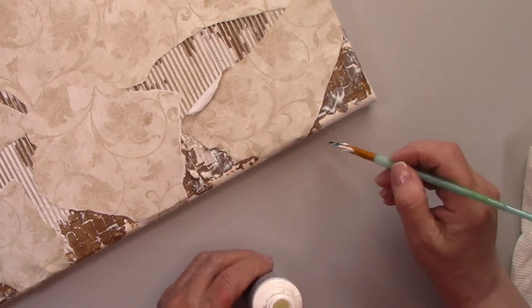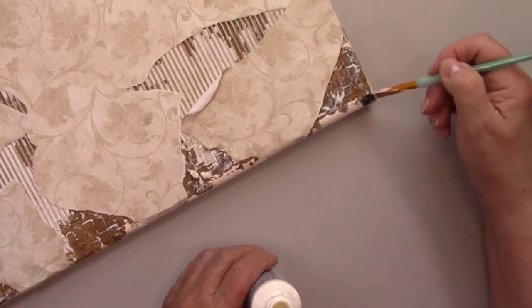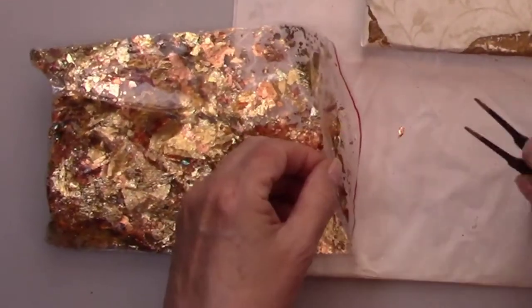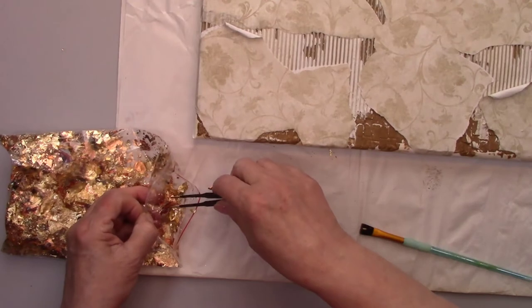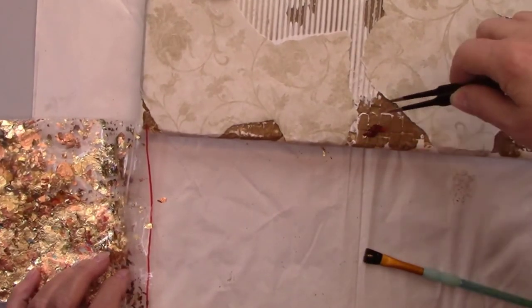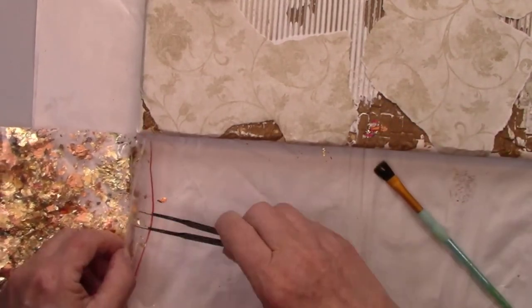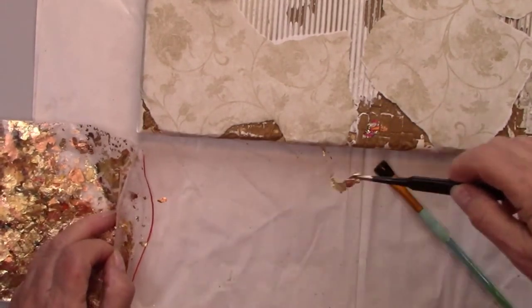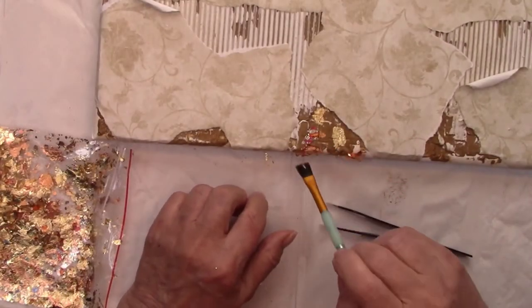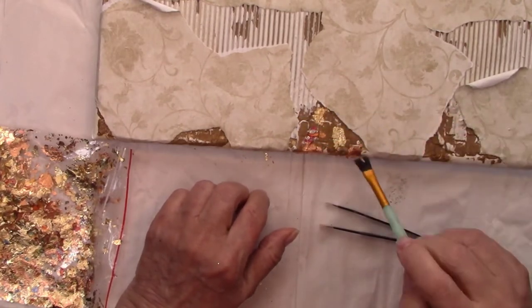I'm putting some of the adhesive on the side edges of the canvas — I want some of the gilding there too. These gilding flakes are absolutely gorgeous. They are gold, copper, blue, and a dark orange. I'm using my tweezers to grab the flakes and lay them on the adhesive, then brushing with a soft brush to remove any extra. I'm also pressing to make sure the flakes are fully on the adhesive.